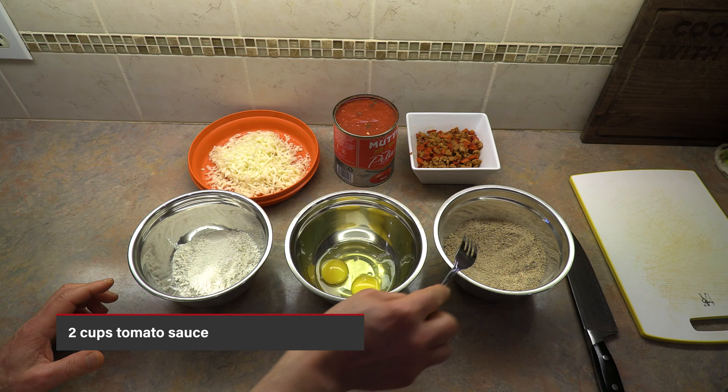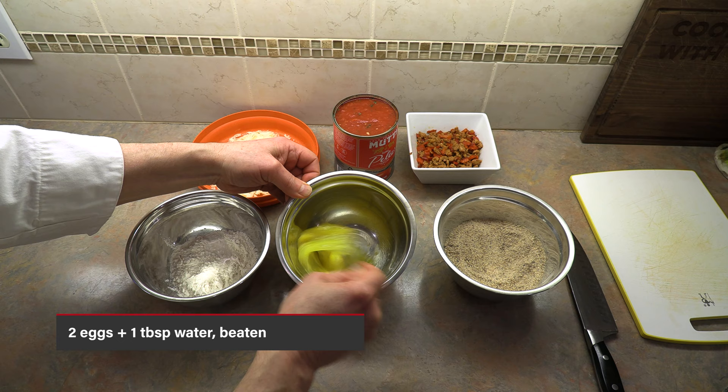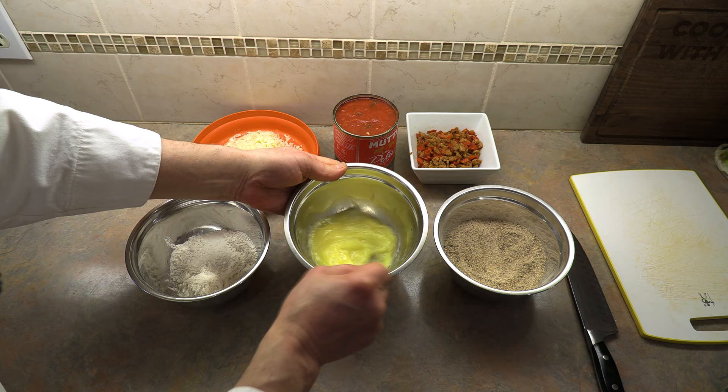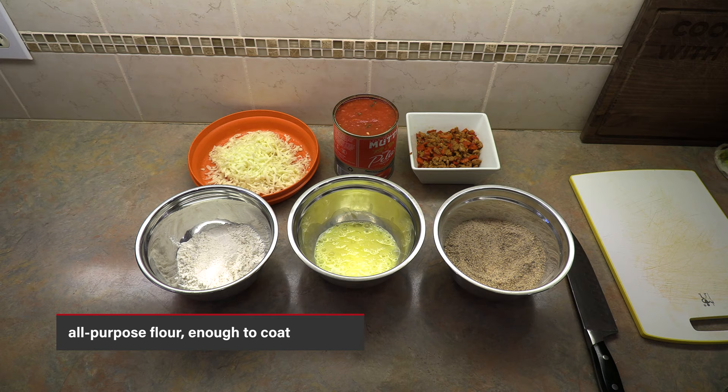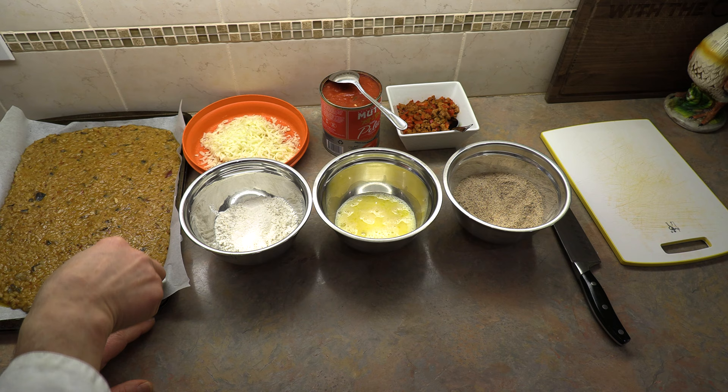So there's our stuffing: our shredded mozzarella, our tomato sauce, and our peppers with sausage. To coat the arancini I have some nice Italian breadcrumbs, two eggs whisked together with a fork, about a tablespoon of water whisked in — more of an egg wash — and all-purpose flour. Our station is ready. Our risotto is cold — I actually had it in the refrigerator. The colder the better, because it's easier to handle.